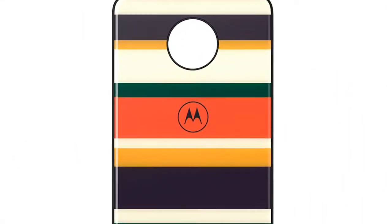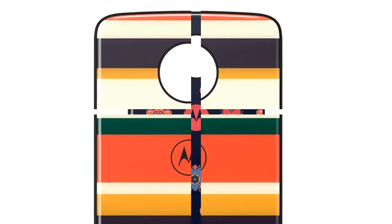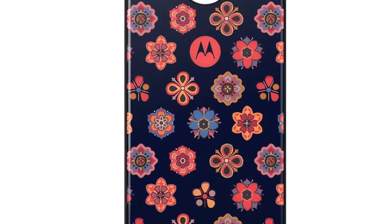Regardless of design, all Moto StyleShell mods are compatible with any current Moto Z phone, and we're assuming they'll also work with the upcoming Moto Z3 series.